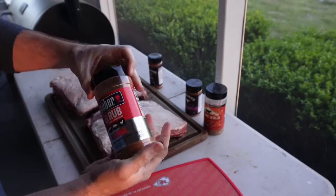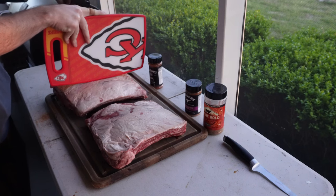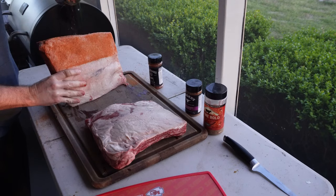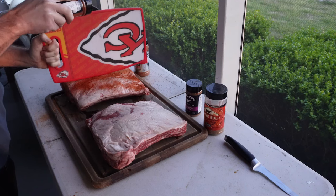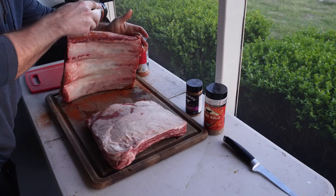We're back at it today. If you see over there in the corner, we do have a new smoker — my brand new ZGrill 700, the Wi-Fi model. I'm super excited to be using this; way more room than the previous one. I had a video come out last week with a review on the 450B from ZGrills. It was a great smoker for my past year of cooks, and it was time to upgrade to something bigger with a few more features.